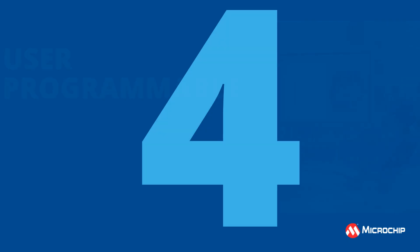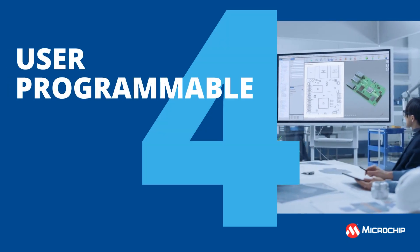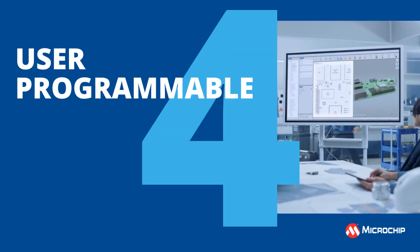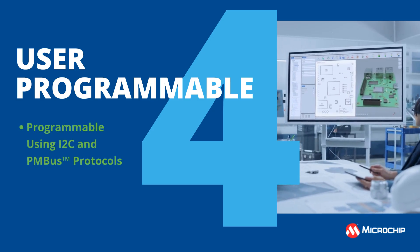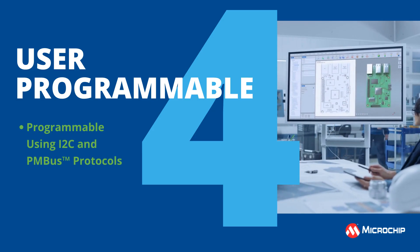4. User programmable. Modify aspects of the MCPF1412's operation using I2C and PMBus protocols, enhancing fault and performance reporting, optimizing design performance.